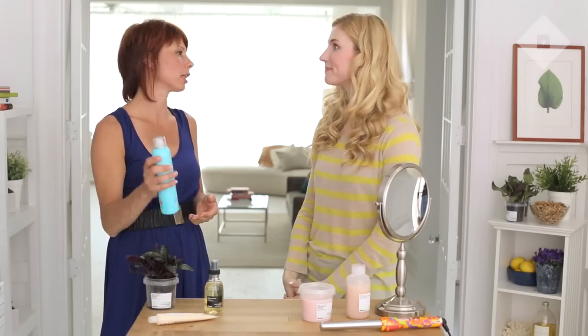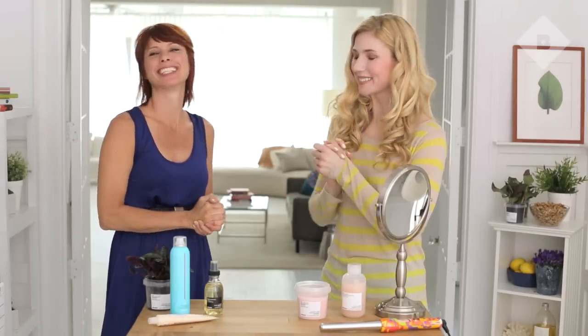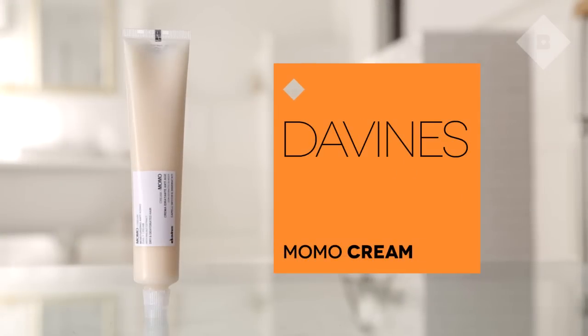We prepped your hair with a number nine structuring mist, which is great for any hot tools that you're using, whether it be irons or flat irons. I am so excited to get started on the braid. I'm going to use the Momo Cream, which has walnut extract in it, which helps to make the hair shiny.